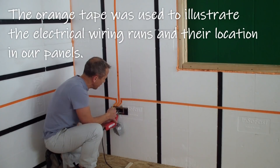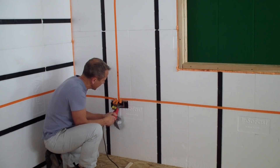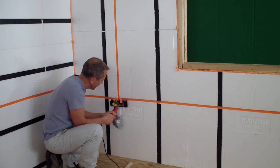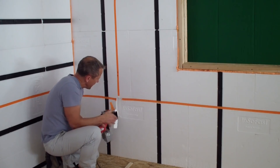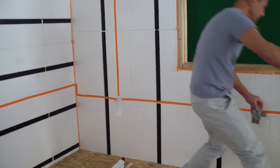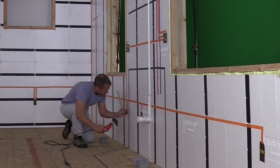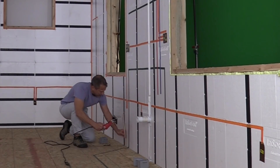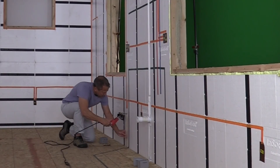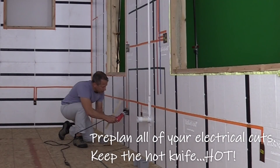I'm taking this all the way up to the very top where the electrical raceway is going to be before I pull it out. Now we have plenty of access to both electrical raceways. Once the hot knife gets hot, we'll work a lot faster. It'll start to plunge in and really cook. Once you get started, it's best to run all your cuts all at once, and that's what we're doing here.